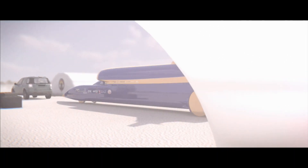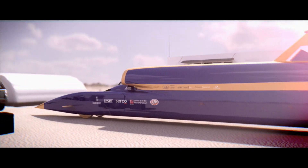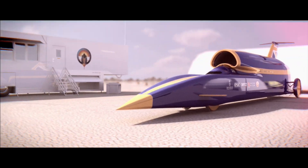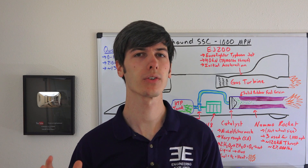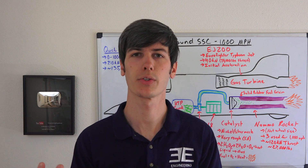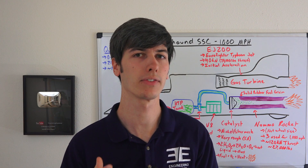What is the drag coefficient of this vehicle? The frontal area is 1.937 meters squared and the vehicle has a CDA of 1.32, making the drag coefficient about 0.68, which is actually very good all things considered. You have to remember that this thing has a giant intake for the turbine and it also has to prevent lift at high speeds.